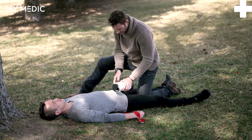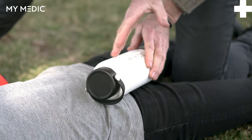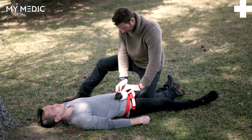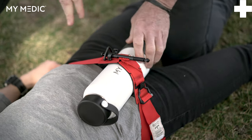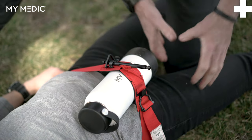Grab your rigid water bottle and lay it at about a 45-degree angle where the leg connects to the torso. Buckle your tourniquet and pull the slack out. Tighten down the windlass as you normally would until the bleeding stops. Make sure to secure it, and now you've effectively stopped that life-threatening bleed that you couldn't get to with a tourniquet on the limb.